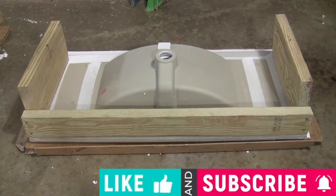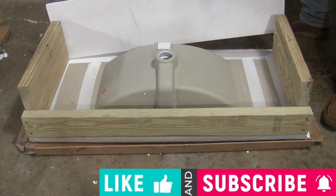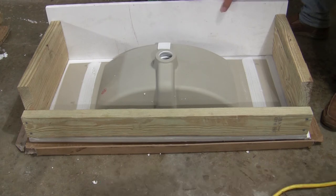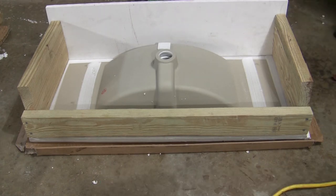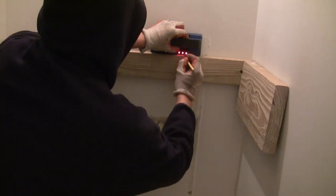Please hit the like and subscribe buttons below — this will encourage me to make more free videos to help more people. Find the studs and screw the frame to the studs.